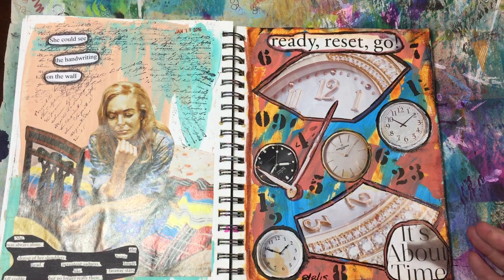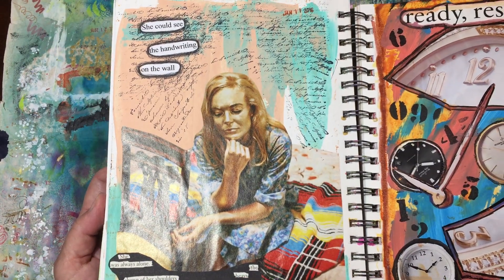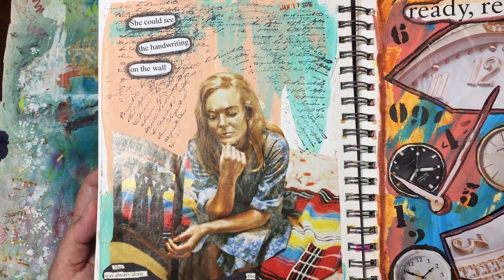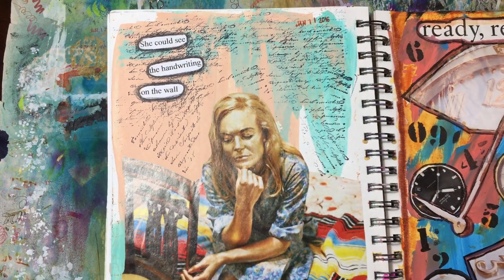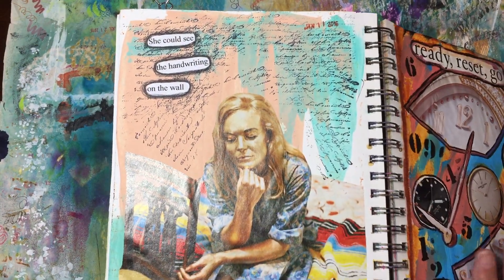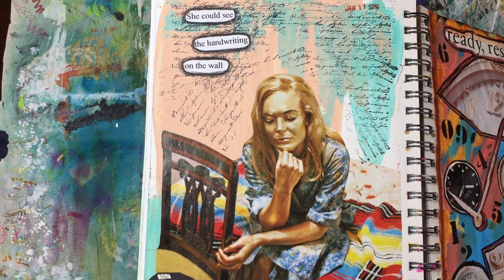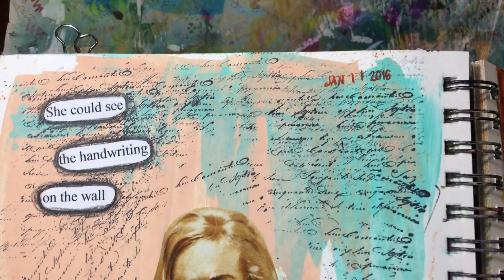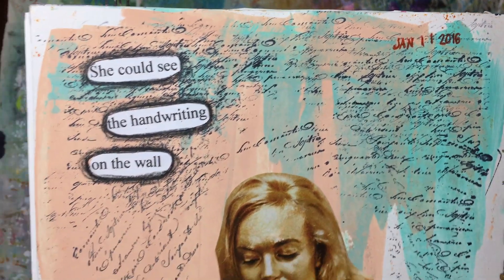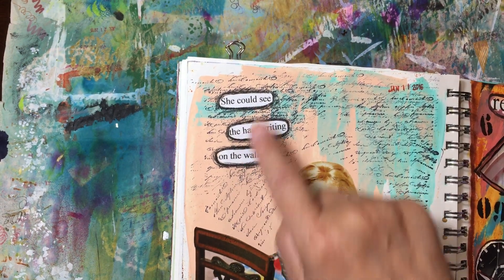This is one of the left-hand pages that I finished, and I think this is probably my favorite one of all. I've actually made a copy of it and put it in my regular Hobonichi journal. It just fell together — I didn't plan anything, and that literally is what happened. I had the painting down, I had the image — she looked kind of sad and depressed — and I wasn't sure what I was gonna say. Then I got this new writing stamp, just some cursive, and I stamped it. Then I typed this out: 'She could see the handwriting on the wall.'